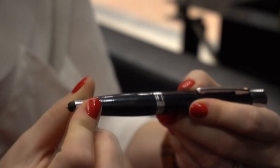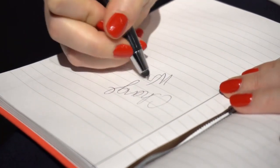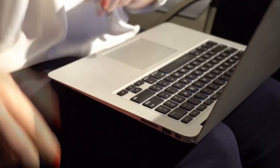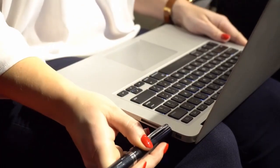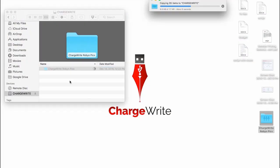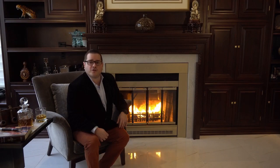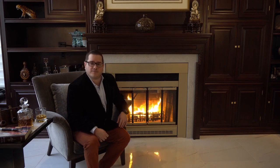ChargeRite is available in two versions. The standard version includes a ballpoint pen, stylus, screen cleaner, and a 1000mAh battery. Or the ChargeRite Plus, which includes all the same features of the standard, except with a 650mAh battery and a 16GB flash memory drive built in. Our designs are done and we've produced the first 1,000 units that are ready to be shipped out now. ChargeRite.